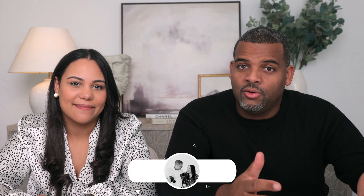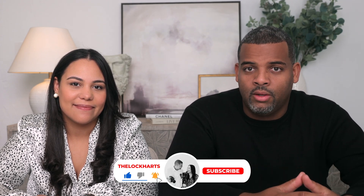Hey, what's up you guys? Welcome back to the channel. We are Luz and Michelle. We're a husband and wife photo and video team, and in this channel we talk about professional tips for wedding professionals.